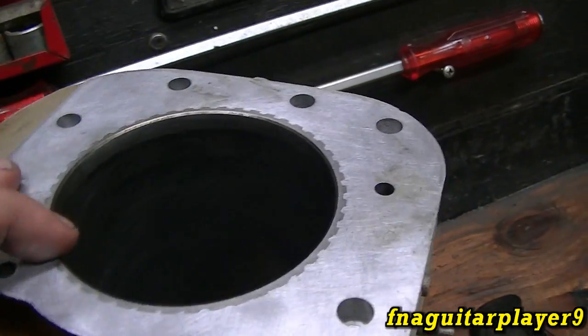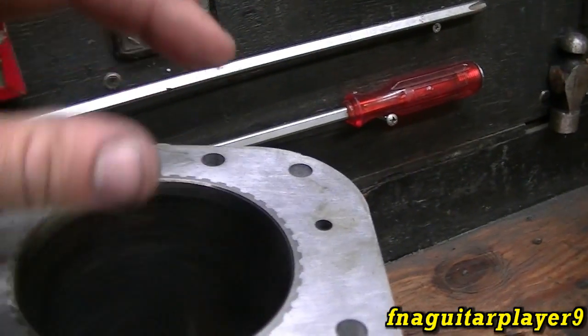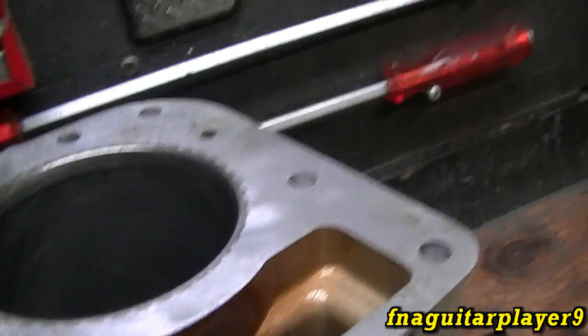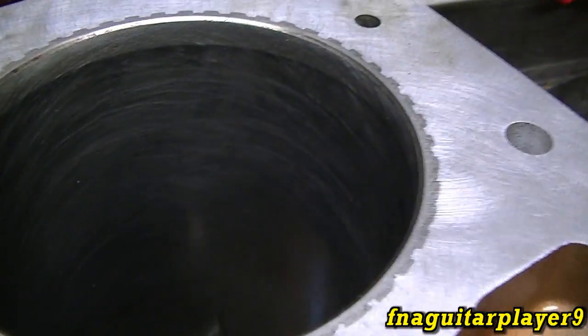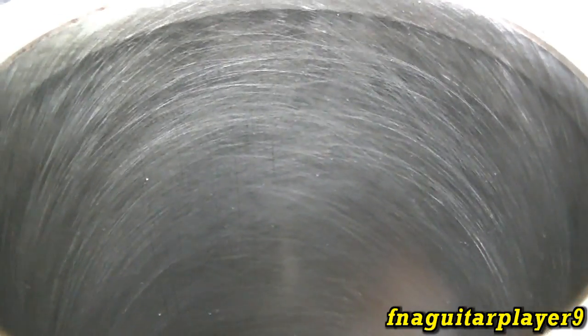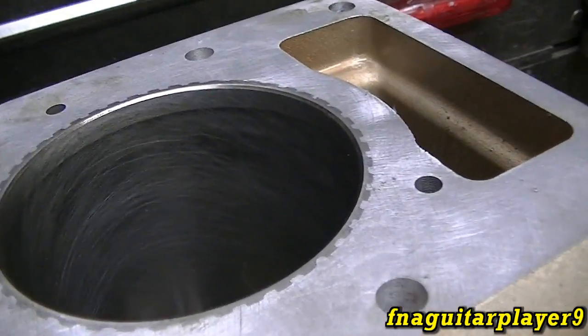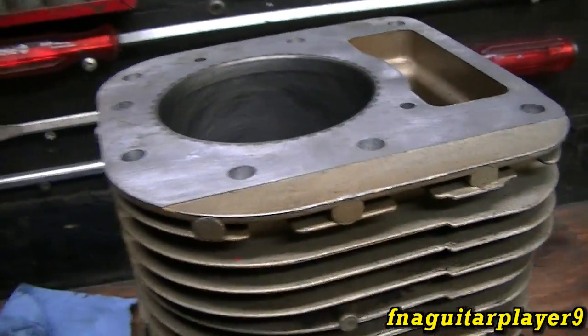There's another type of hone too — it's got all kinds of abrasive balls on it and that works well. Some people prefer that type. I've always used the stone type, but I think you get a slightly finer finish with the ball type. And that's about all there is to honing a cylinder.